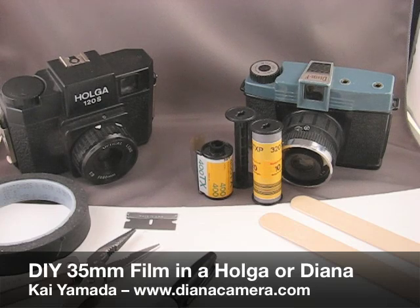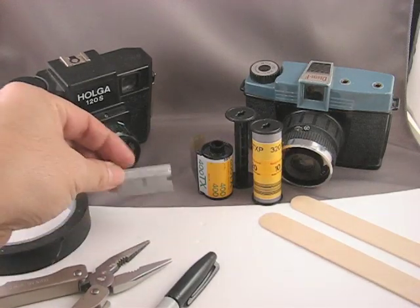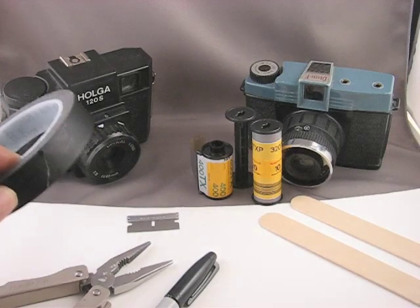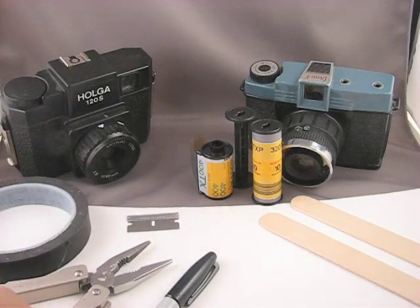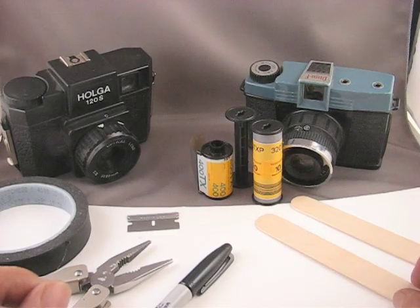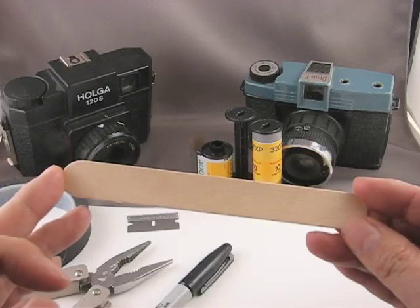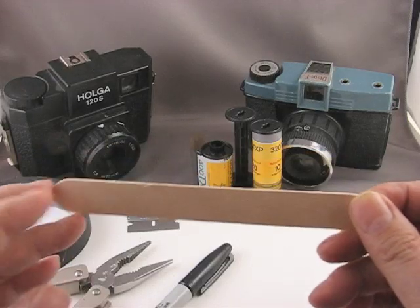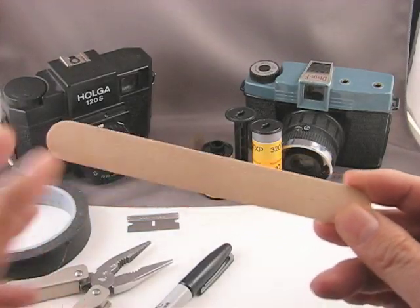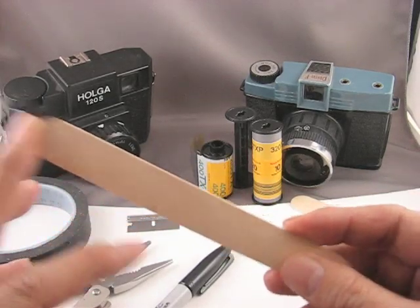First thing you need to do is gather some tools: a pair of pliers, a straight razor, some masking tape or any other tape, a pen. Here I have a tongue depressor, but a popsicle stick, plastic spoon, or anything that can easily be cut to a specified width will work.